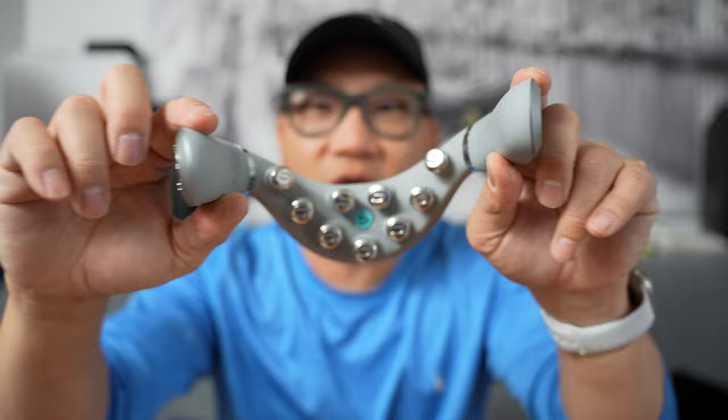First impressions of this was like, this is just a wild device. What is it going to do to you? Is it going to electrocute you? I really had no idea what this was going to do.